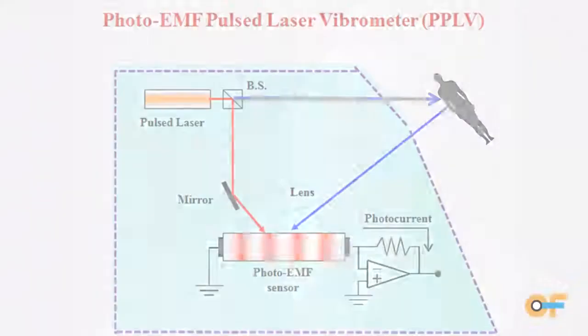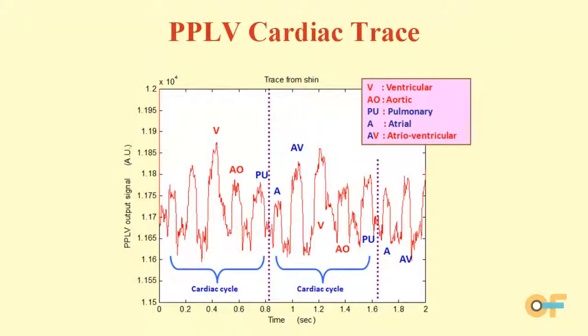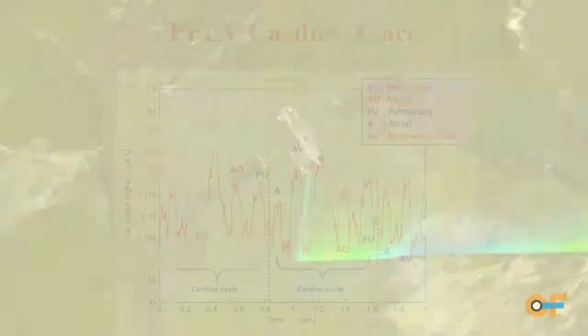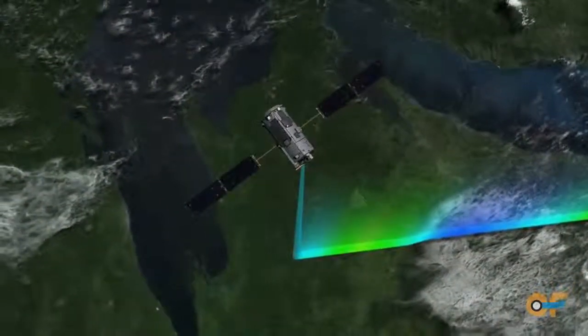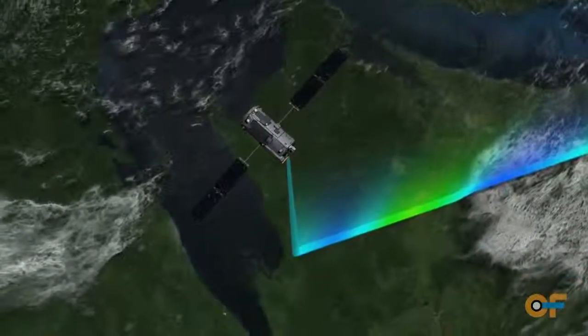We first wanted to use this sensor for monitoring the life signatures and also the functioning of the heart of astronauts in a closed environment. And with the CIF funding, we went on to apply the technology for ambient CO2 sensing for a SENSE mission or such missions.